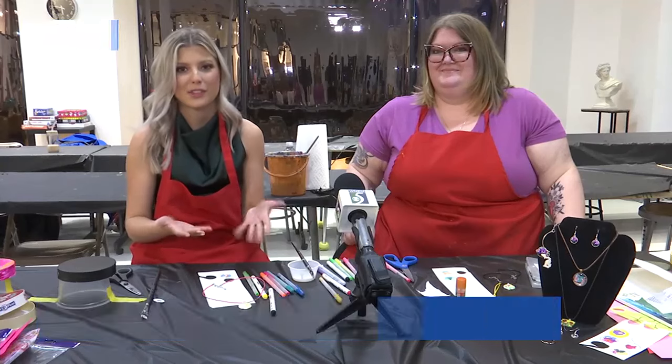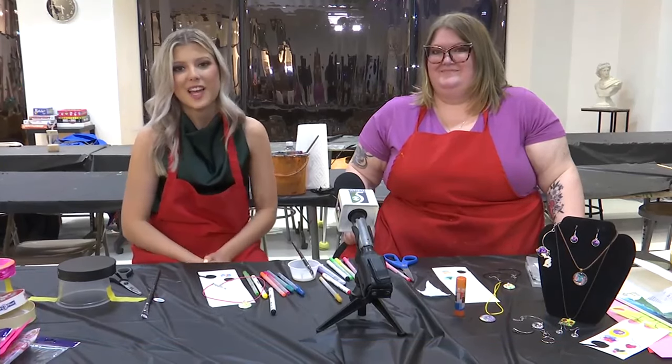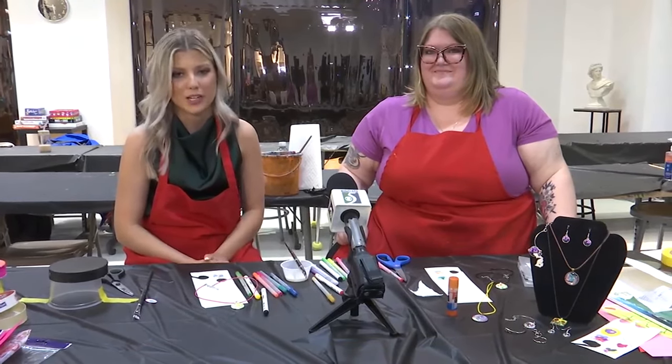Thank you so much, Misty. We'll show you guys some more easy DIY crafts you can make for Mother's Day coming up, so stay with us. Live in Bay City, Lauren Fiasco for TV5, sending it back to the studio.